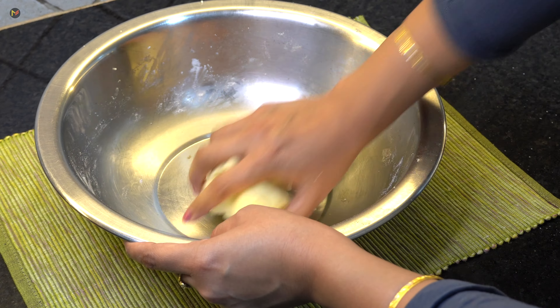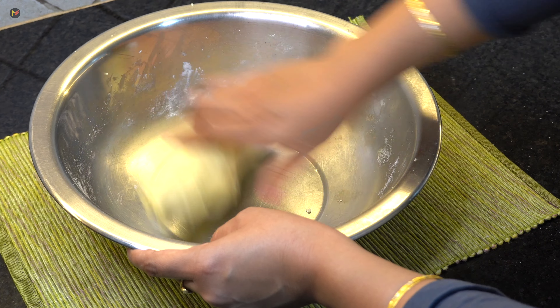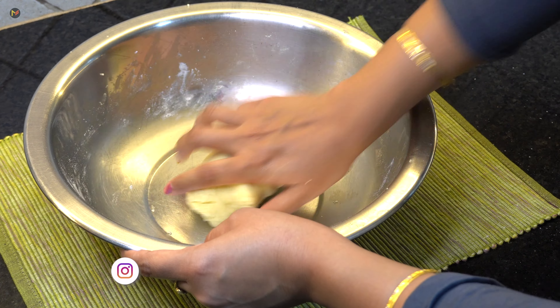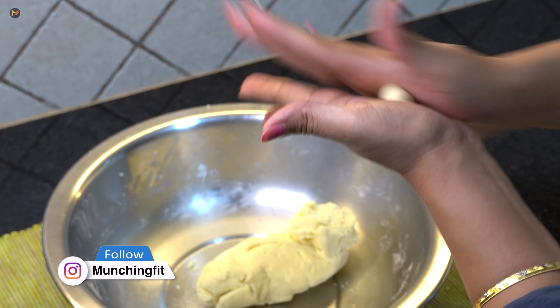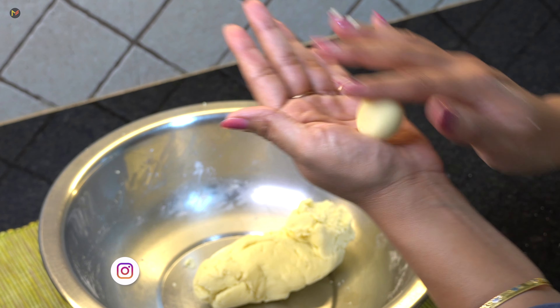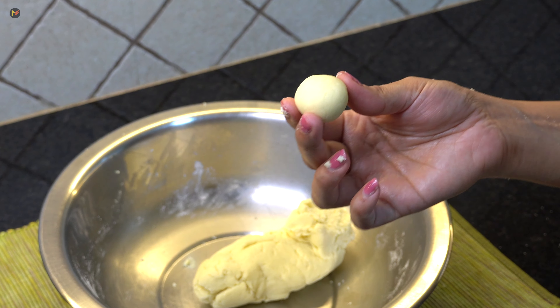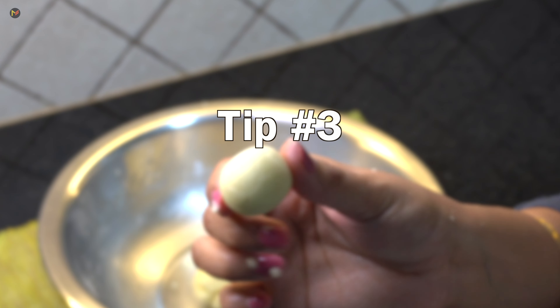I have added 3 cloves and mixed it well. You can see I have made a very soft, non-sticky dough. Now, how can you check if the dough is soft enough? Make a small ball — if it is crack-free, it means the dough is perfect. If not, knead it more until it is soft. This is tip number 3.